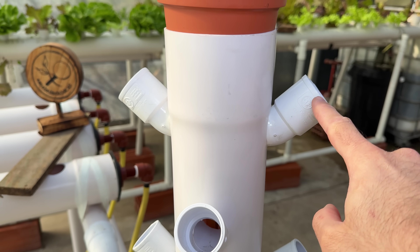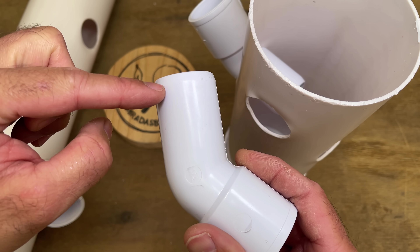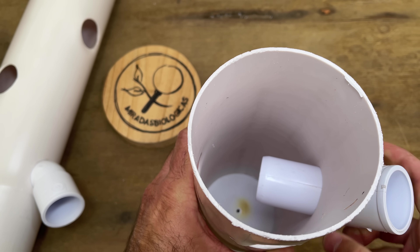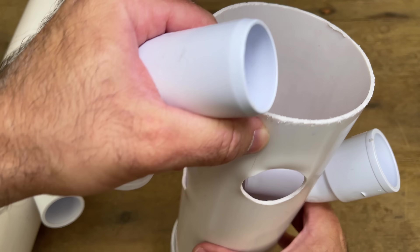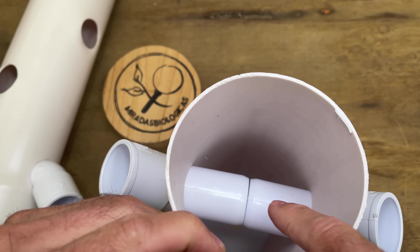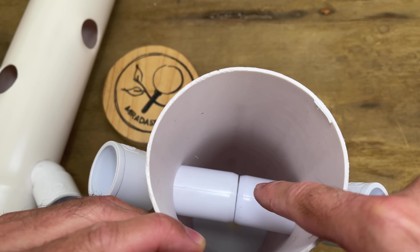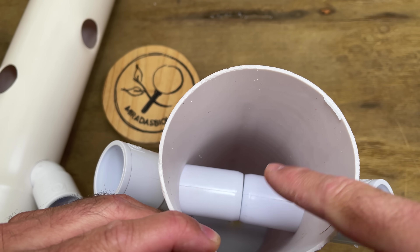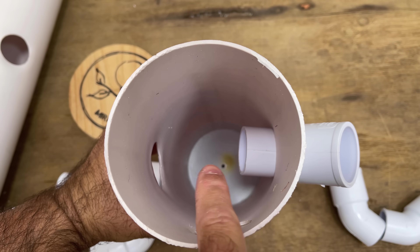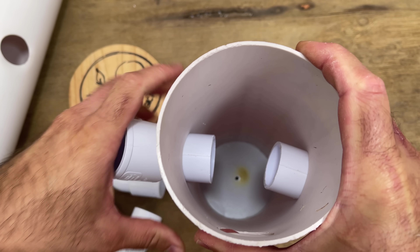Here we have 45-degree curves. I recommend making a cut of approximately 2 to 3 centimeters at the tip, because if we put these curves as they are — one side and the other — when viewed from above, the tube will be touching. This will prevent the roots from getting wet when we let water fall, and without getting wet they will not have the nutrients they need to grow. By simply cutting 2 centimeters off, we leave a good space in the center so the roots can come out and all the water with nutrients can bathe them well.